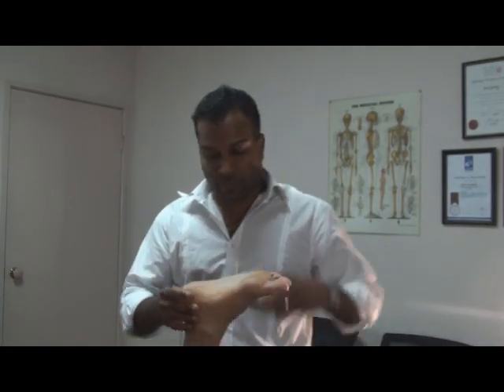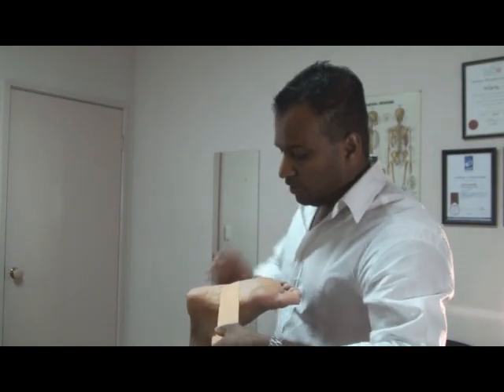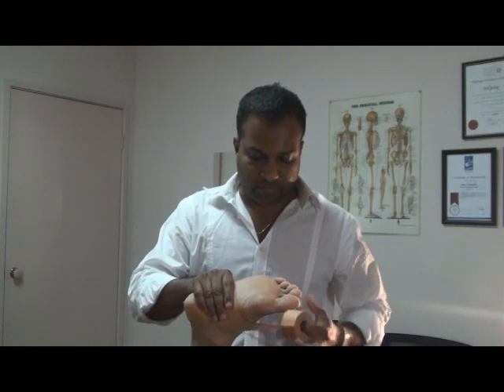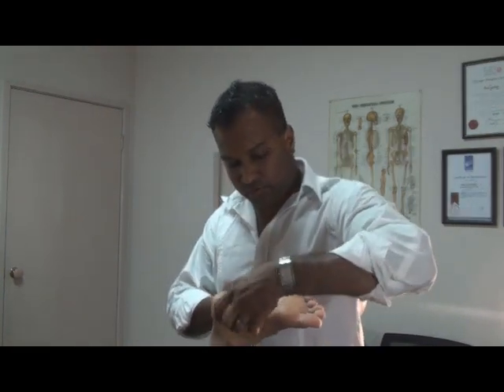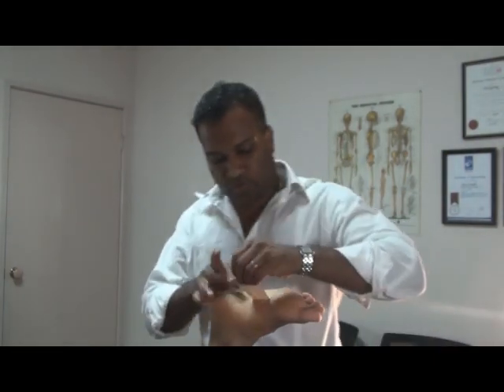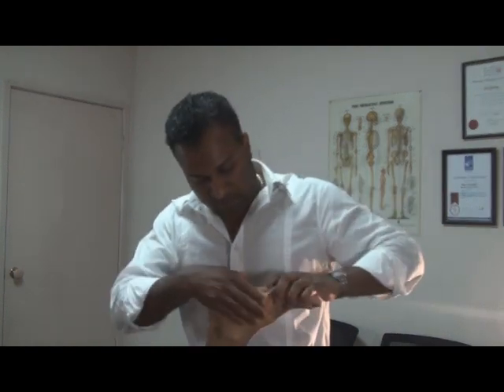Two strips like so. And to anchor it down, we start on the outside of the foot and you bring it in. You can go around twice. Place that down.